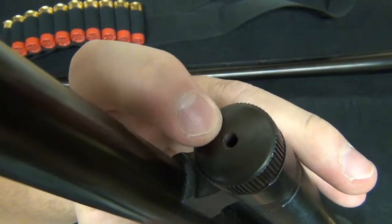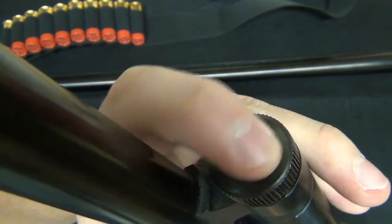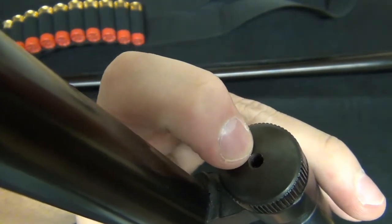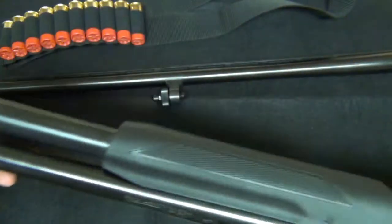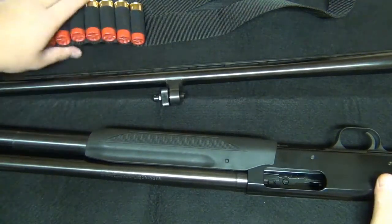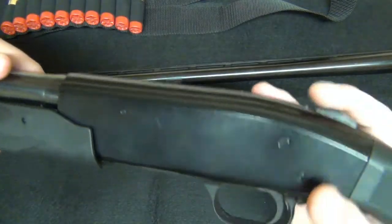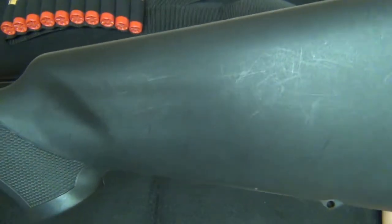Right in here where you screw in the sling attachment, I sort of forget to put oil in there, so rust will build up in the threads — that's the only part where I've seen rust. Not a bad setup overall. As you can see, there are scratches on the buttstock from just hunting.